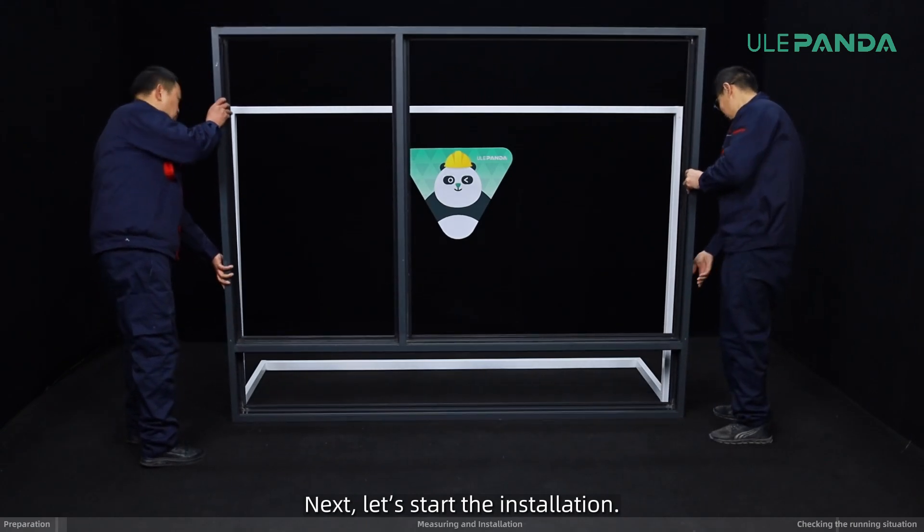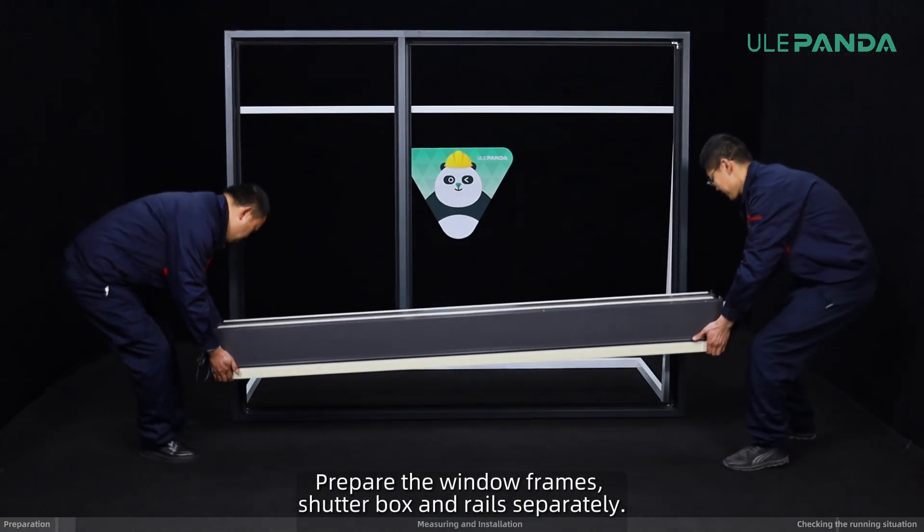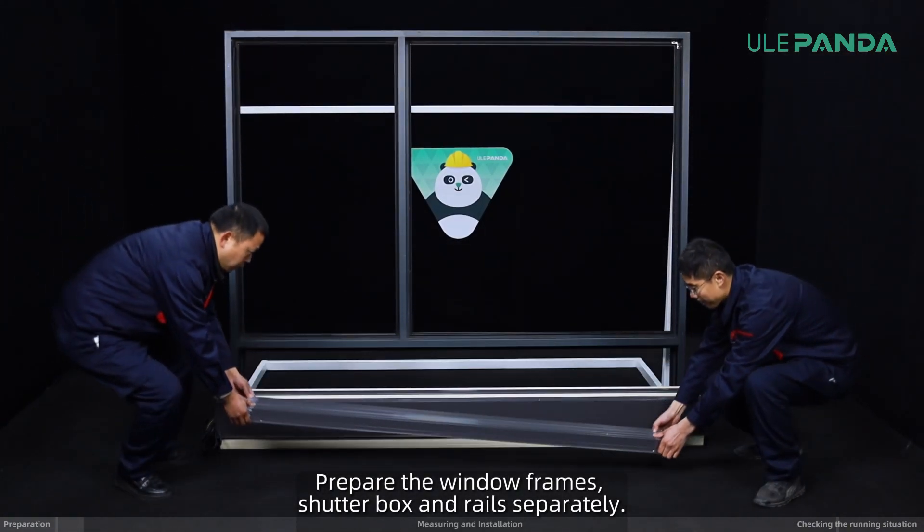Next, let's start the installation. Prepare the window frames, shutter box and rails separately.